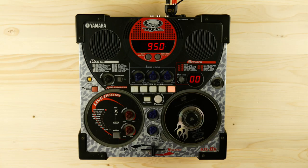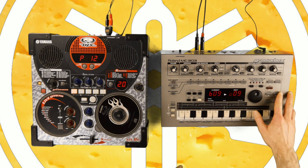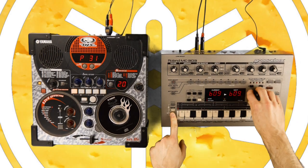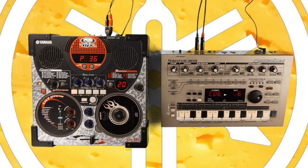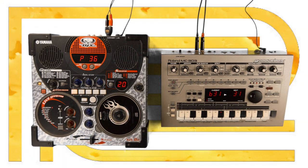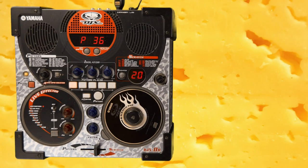Speaking of dated-sounding patterns, the sounds of the DJX2 remind me of another controversial groovebox from about that time. Let's hear the two in a direct face-off — enjoy the clash of the cheesy grooveboxes. I might get some heat in the comments for saying that, but I prefer the DJX2's sounds to the ones of the MC-303.